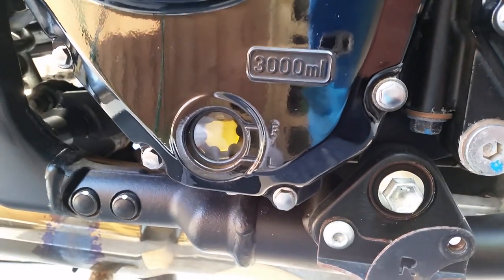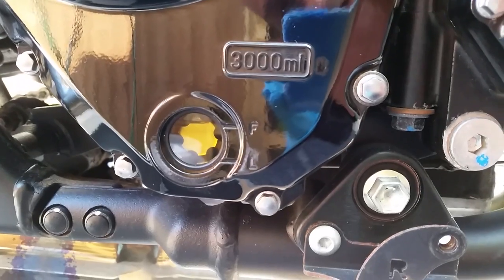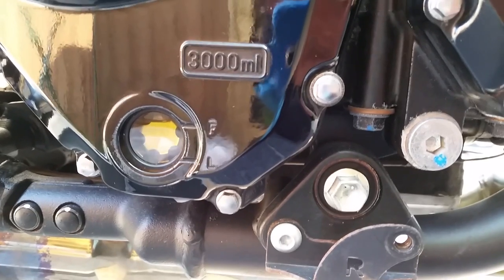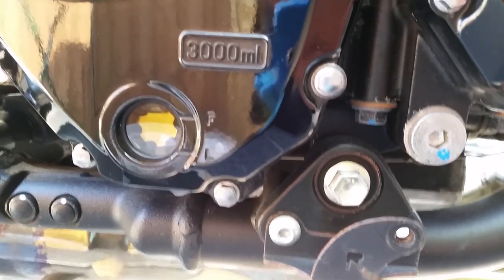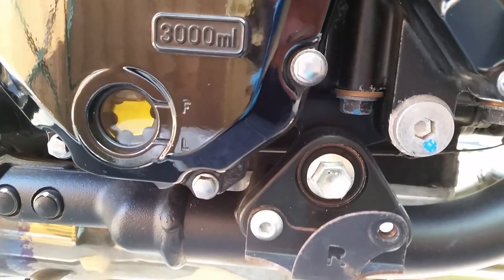That's 3 litres of engine oil put in and it's showing just on the full level. But I'm expecting once I start the bike up and the oil filter fills up it should drop on that level. So I'm going to start her up now, let that fill up the oil filter, run her for a minute, shut her down, give her 10 minutes and then we'll check it out and have another look.